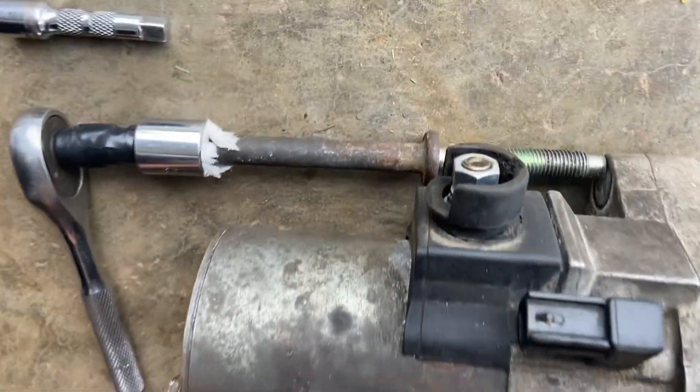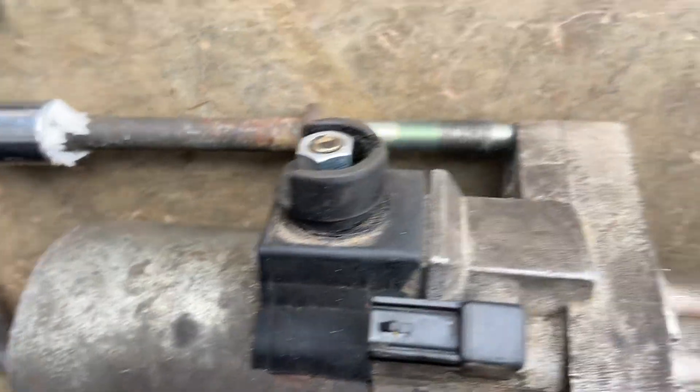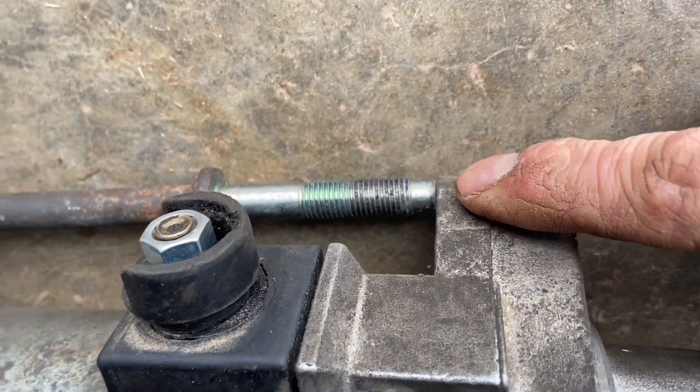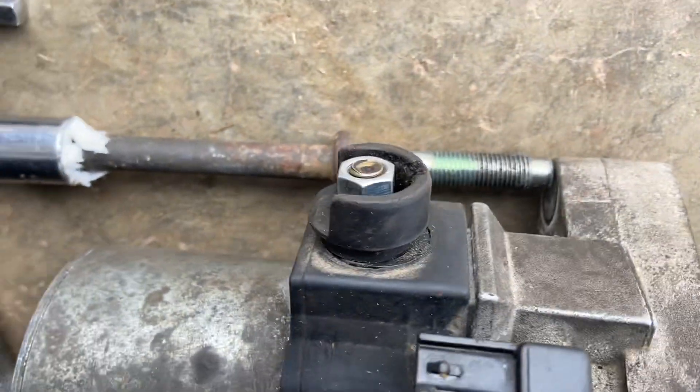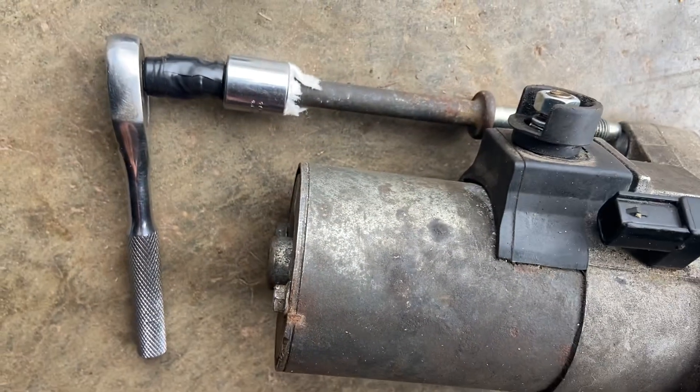Here's a Honda Element starter. There's the upper bolt when it's ready to go into the hole — your socket should be just at the back of the starter.